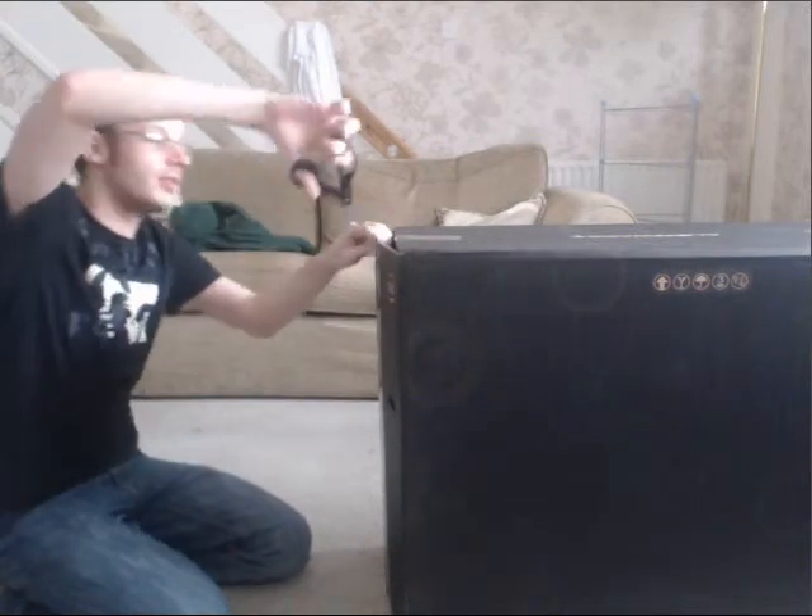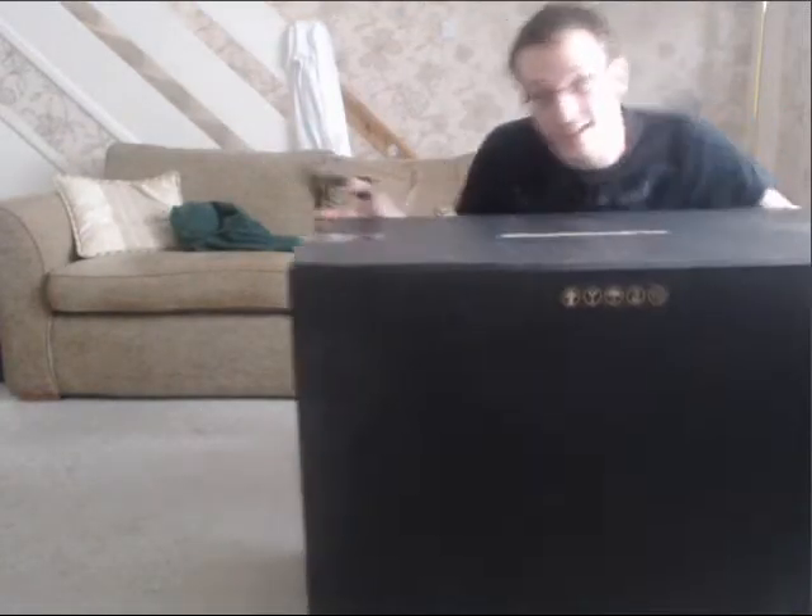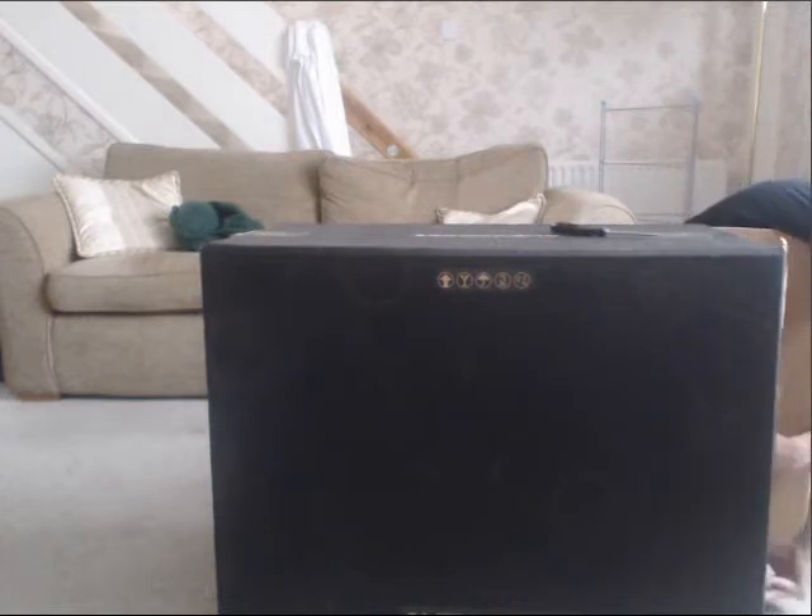So as you can see, the box is absolutely huge. It's as big as me, pretty much. Let's try to get inside. And it's really heavy too.